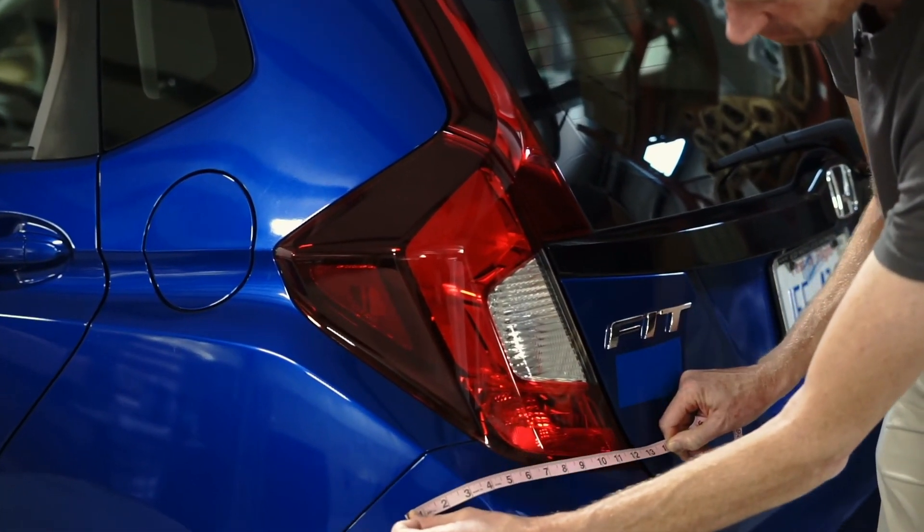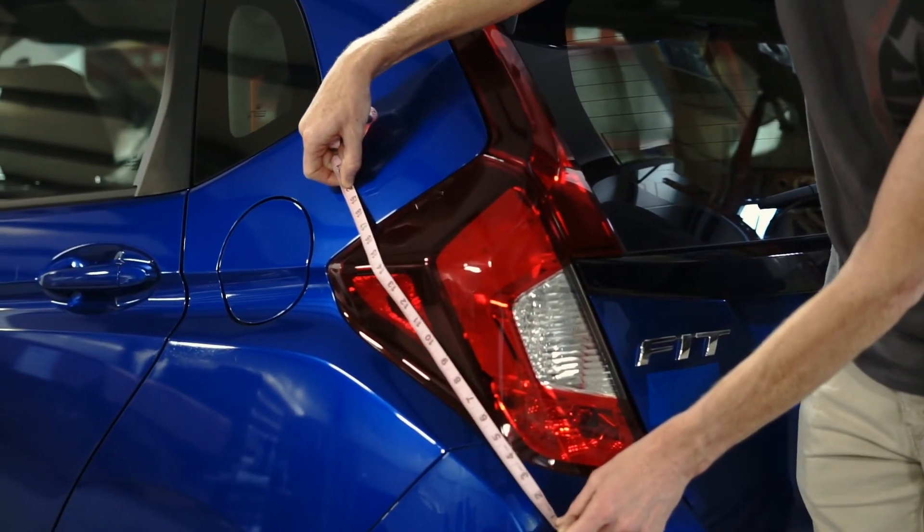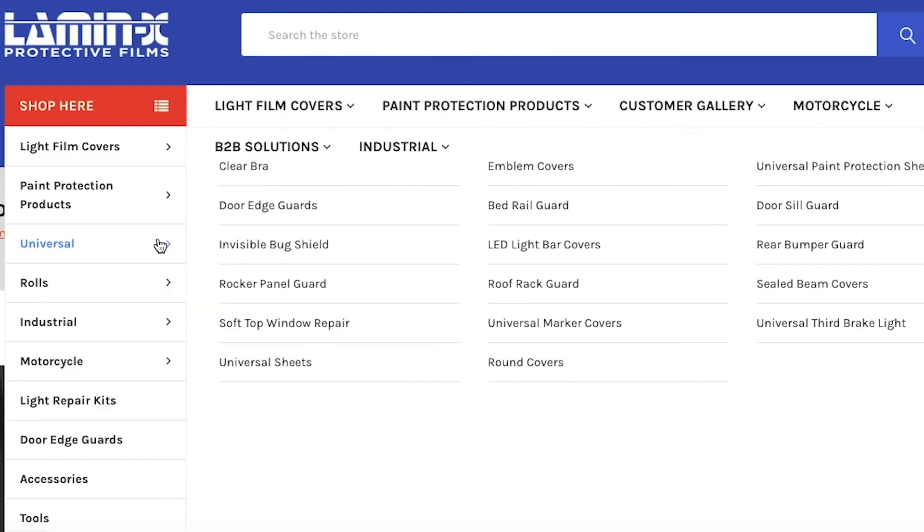To start, you're going to need to measure the side marker on your vehicle to get the exact length and width of the side marker, so you know how big of a Lamin-X universal sheet you'll need to get.